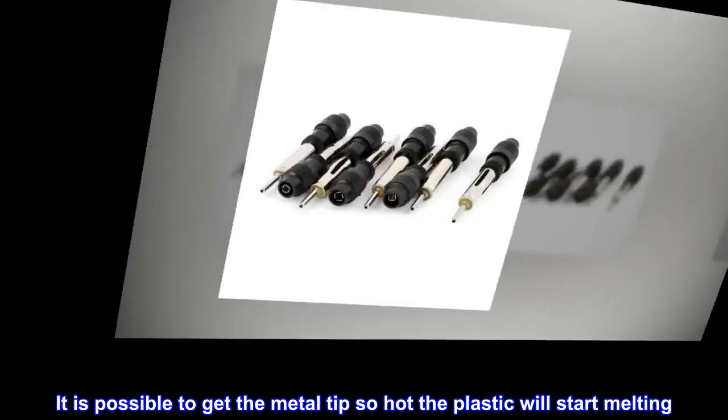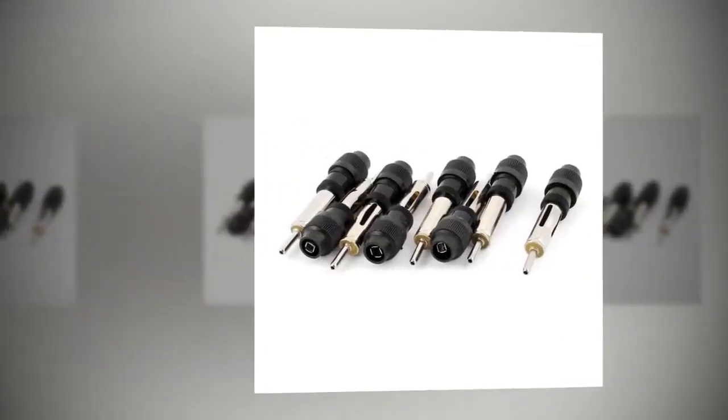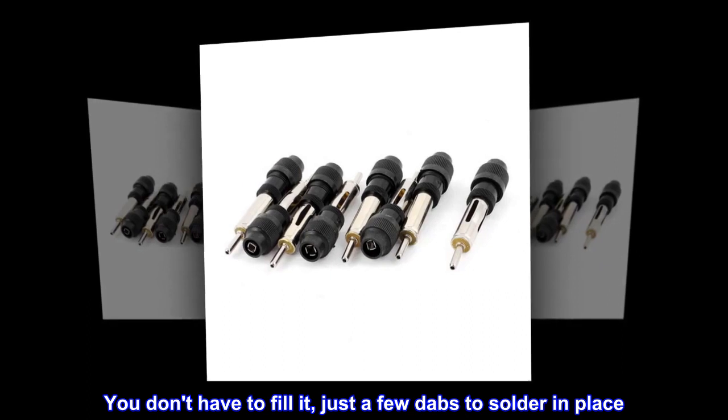It is possible to get the metal tip so hot the plastic will start melting. You don't have to fill it — just a few dabs to solder in place.